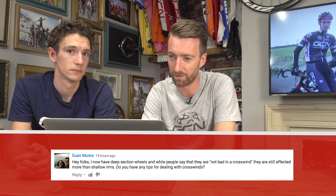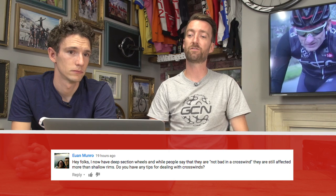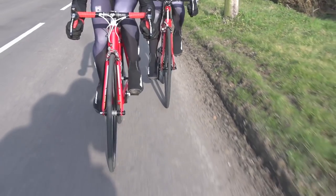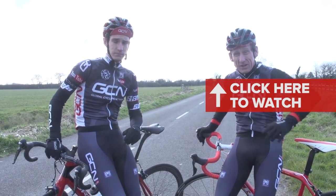Next up from Ewan Munro: I now have deep section wheels and while people say they are not bad in a crosswind, they are still affected more than shallow rims. Do you have any tips for dealing with crosswinds? Ultimately, if the crosswind is bad enough, you're probably going to want to leave your deep section wheels at home, because they do catch the wind a little bit more. Make sure you're always concentrating and keep a good hold of the handlebars so the front wheel doesn't get wrestled. It's the front wheel that affects steering more, so the rear wheel might still be fine in deep section. Try not to ride too close to the side of the road, but there may come a point when it's just too dangerous. We've got a video with more practical tips on positioning and so forth.